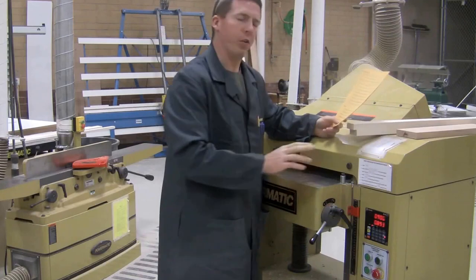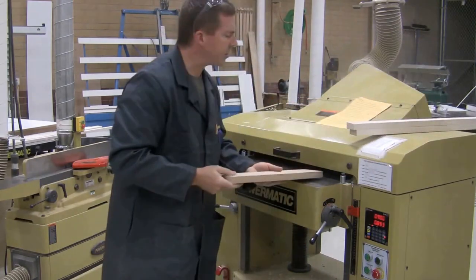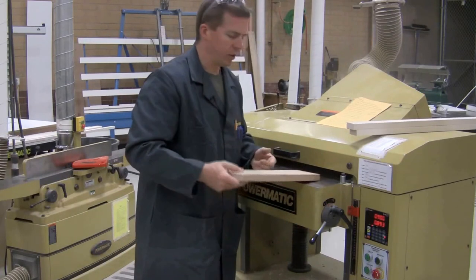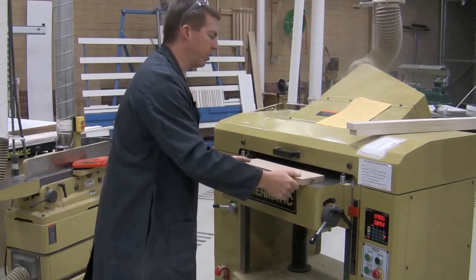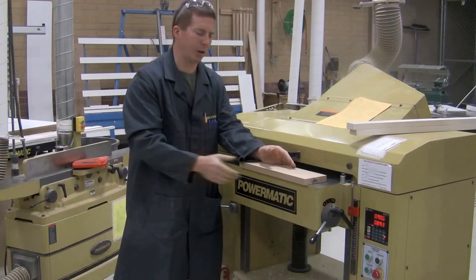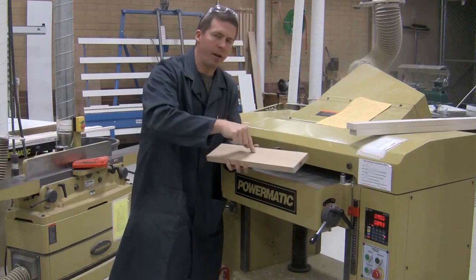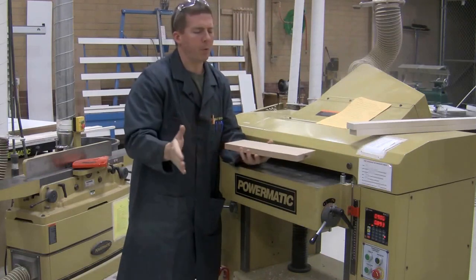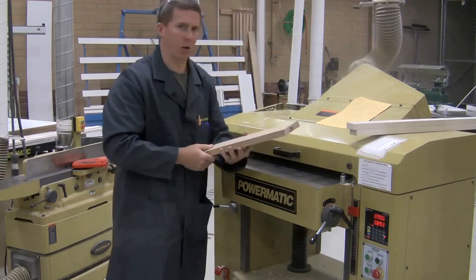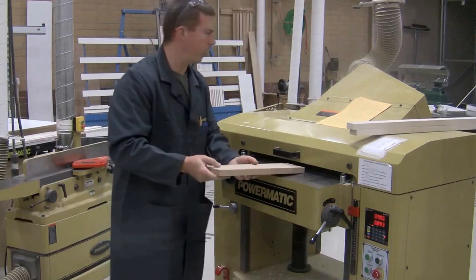Always measure the thickness of your board if you're not certain. The board must be fed through with the grain. The shortest board that can go through this machine is ten inches long. Never run wood through sideways — even if it's at least ten inches wide — because the blades grab the grain lines and rip rather than shear the surface. If the board makes it through without snapping in half, it'll look jagged and have to be sanded heavily. Make sure you run it through with the grain.